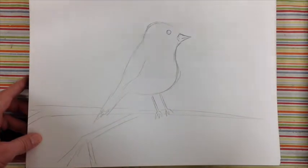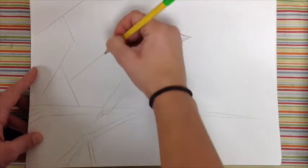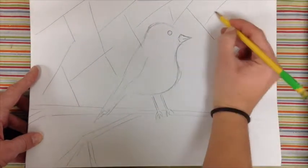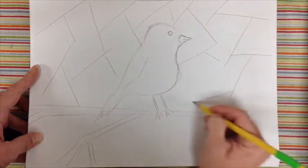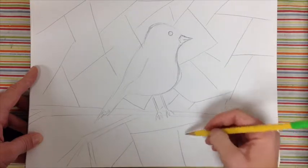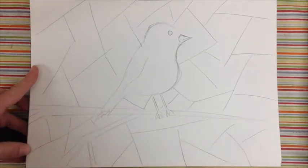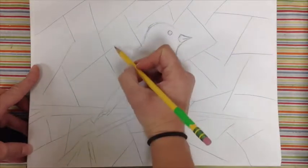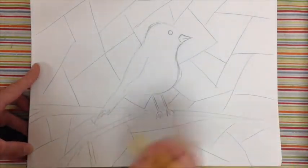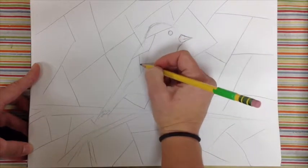Then the next thing: you're going to start using your pencil and divide the background into little chunks — just random shapes. If you make them too small, it's going to take a really long time to do the final part. But if they're too big, it's not going to look right. Start in the background and divide it up into little sections. You can make those lines connect later so they break off into shapes. Then go inside the thing you drew — in my case the bird — and do the same thing: chunk it up into little pieces.